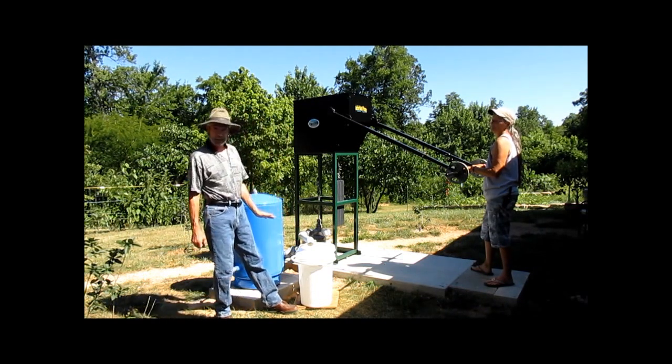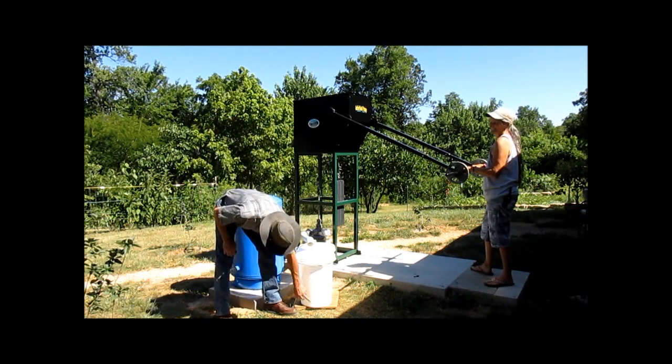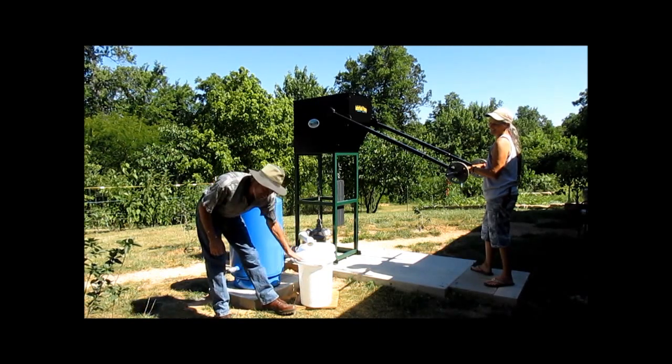We've got two seven-gallon pails here. We've got them marked one, two, three, four, five, six, and seven gallons.